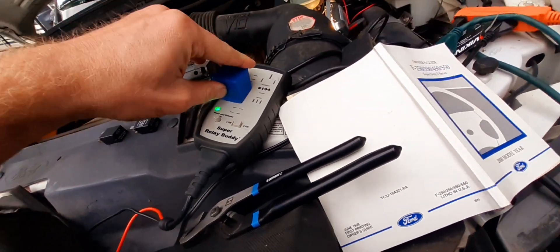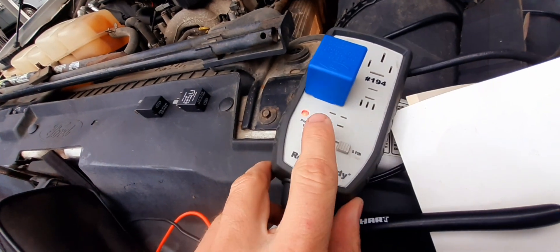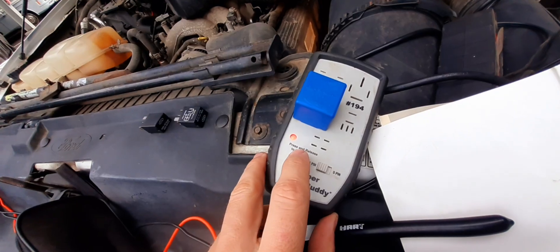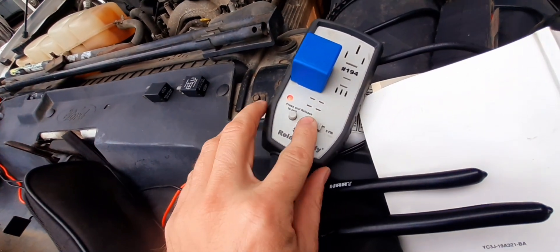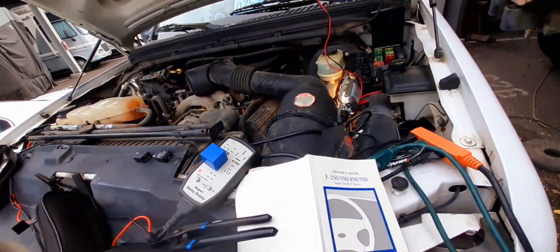We got it set on five pin, let's put it in. We got a red light — I don't even hear any clicking. Let's go ahead and put it on four pin, change the polarity — nothing. Look at that, we got nothing. So this is our problem — no start.